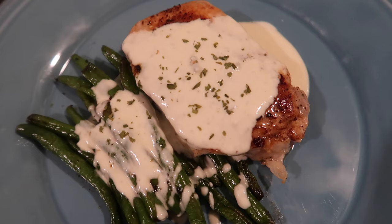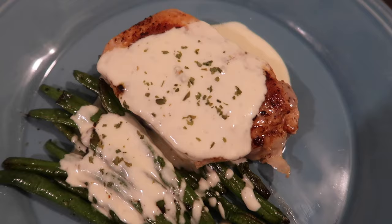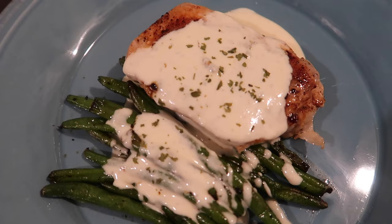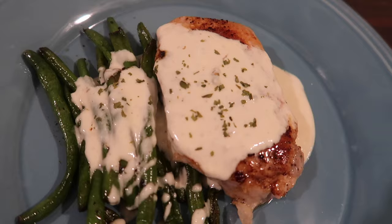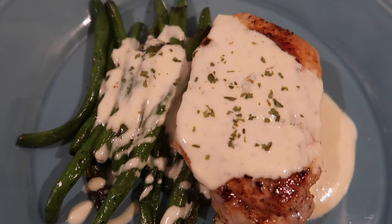Here it is plated up — green beans alongside the pork chop with blue cheese sauce drizzled over the top, with a pinch of parsley for the photo. If you're not a blue cheese fan you'll absolutely hate this because it's just straight blue cheese and cream — a very pungent, distinct flavor. My husband and I loved it.